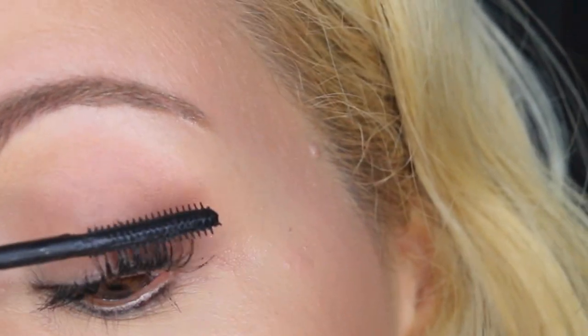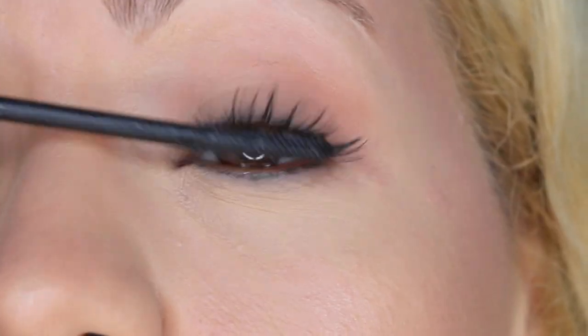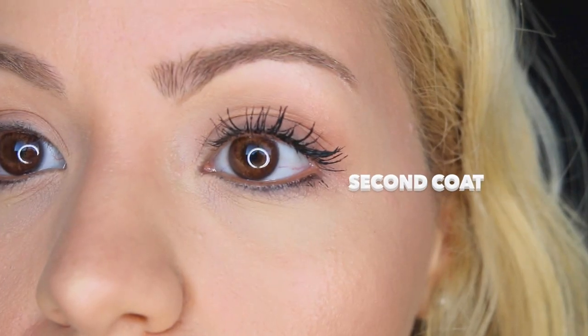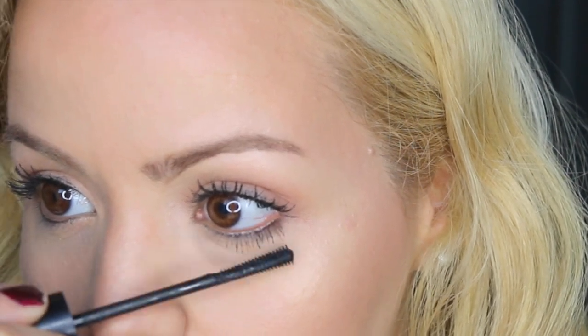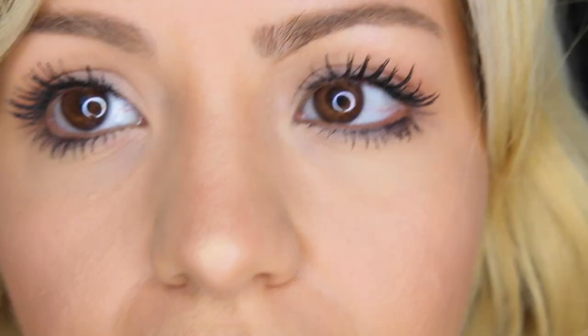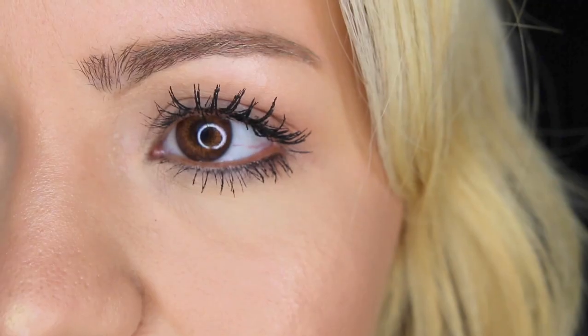So now I'm just going to move on to the second coat. As you can see, it's a little bit more clumpy. By that time I was not impressed with the mascara because it's a little bit clumpy. But when I got to my bottom lashes and I covered them all, I just changed my mind. And I ended up liking this mascara so much. As you can see, I have a lot of definition in my eyes — they look completely black, my lashes are extremely black, and I love them.